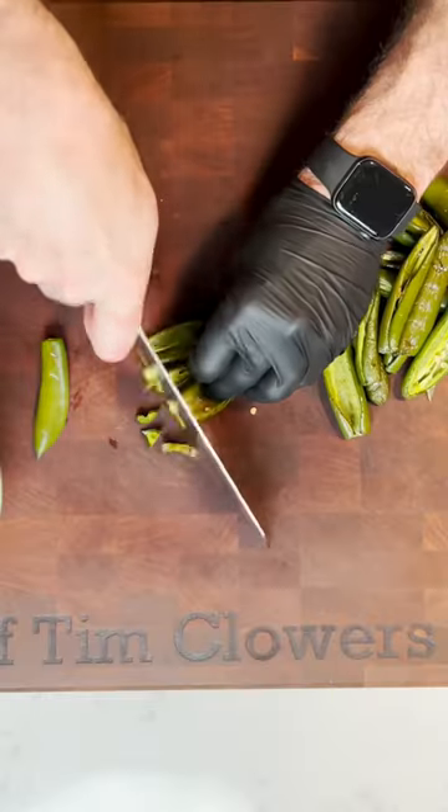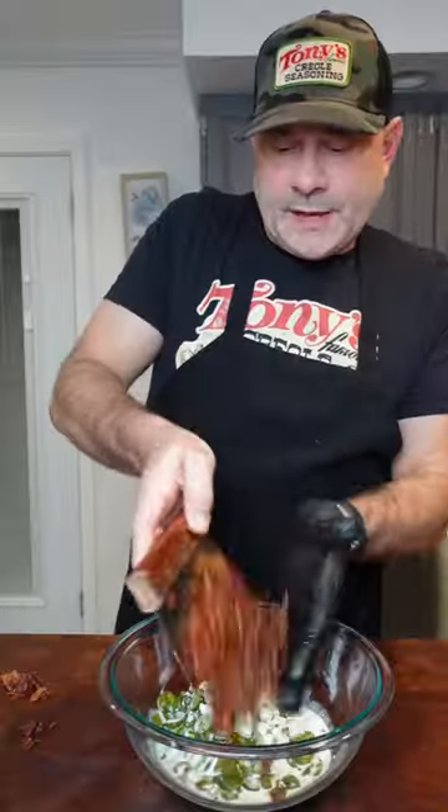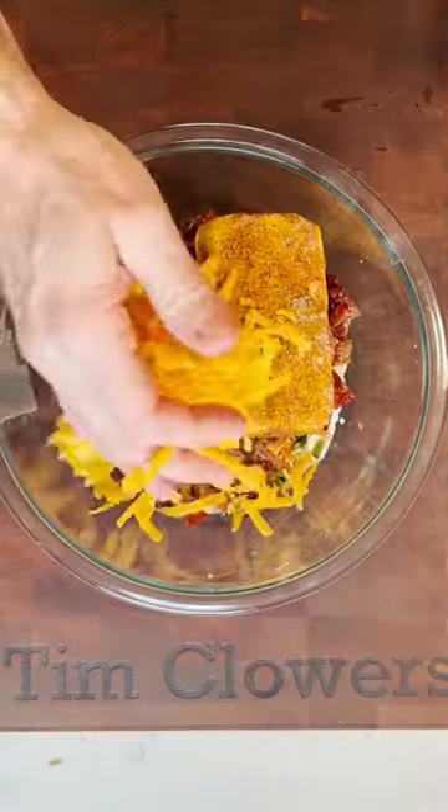Chop up the jalapeños. In a mixing bowl, put the jalapeños, blue cheese — yep, I said blue cheese — with some heavy cream and the bacon. Add the smoked cream cheese, a little bit more Tony's, four cups of cheddar cheese, and jalapeño juice. Just mix it up.